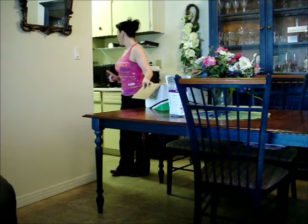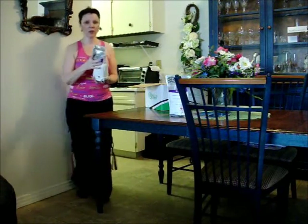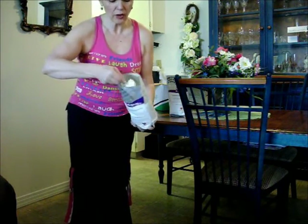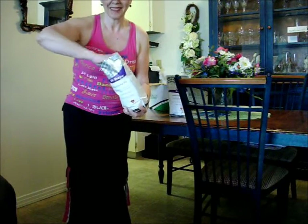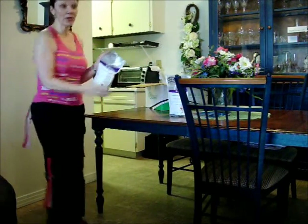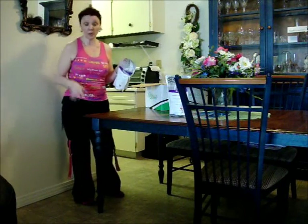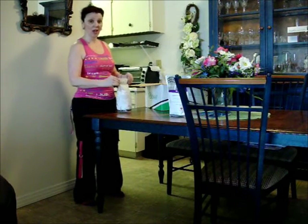I'm just going to grab one and show you what it looks like on the inside. There you go. I'll try to get it as close as I can to the camera — it's like a cream flavor. And it smells like cake mix, tastes like cake mix, it's delicious. You just need two scoops in either skim milk, almond breeze milk, soy milk, rice milk, whatever you want — juice. You can put flavors in it, and voila, you're off to go.